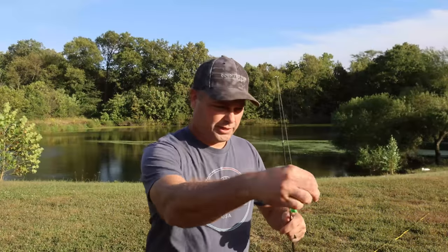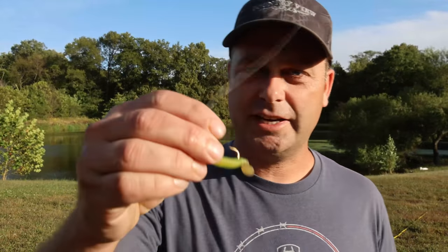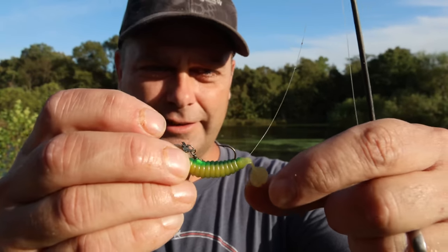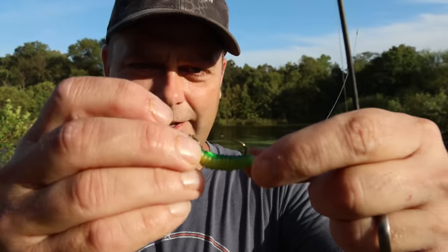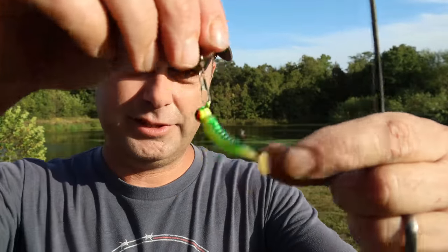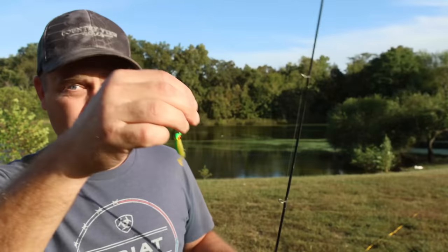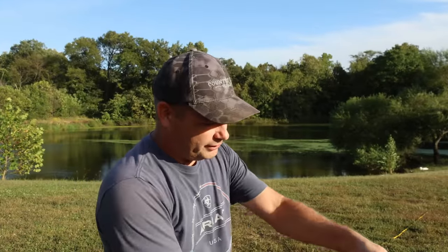The next thing we're going to try to catch is bass or maybe crappie. I've got a jig here — this is called a crappie slider. We have pretty good luck with these jigs; we catch bass on them all the time, and you can catch crappie and some big bluegill on them too. So we'll head out to the pond and while I'm fishing I'll talk about the duckweed and everything.